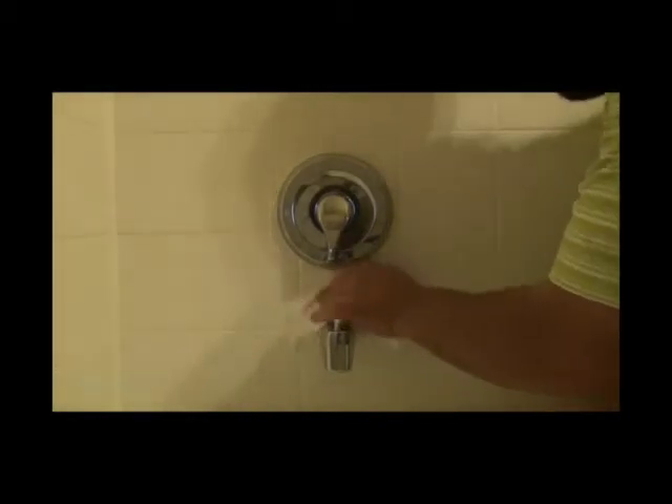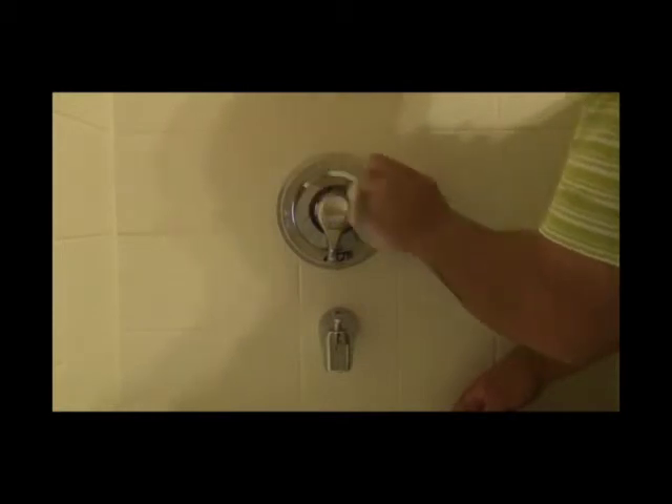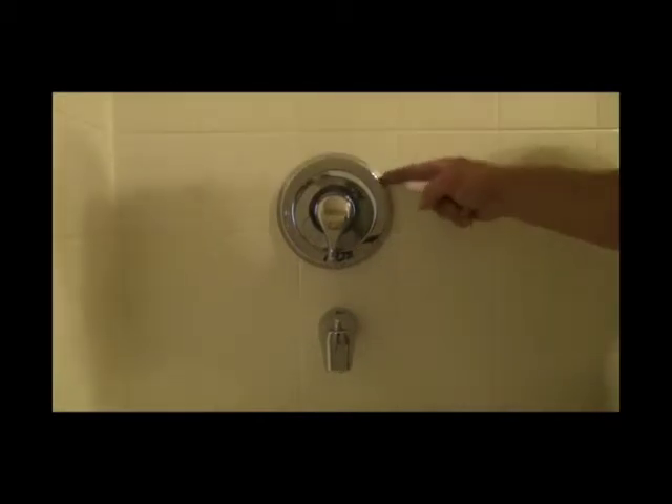The final step is to put a little bit of caulking around the escutcheon plate so it seals good and tight against the wall. I use clear DAP — you can get that at Home Depot, Lowe's, or any hardware store. It's water-soluble. I don't recommend using silicone on this because it's very difficult to get silicone into the groove to seal up well, and also it's very sticky and you can't wipe it away.